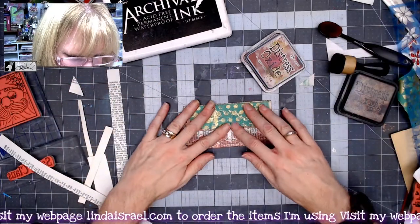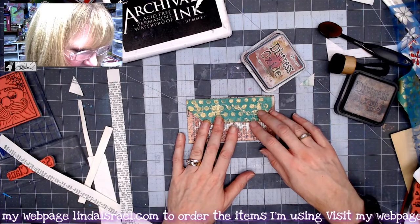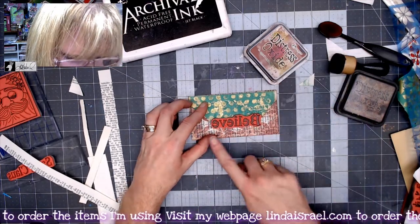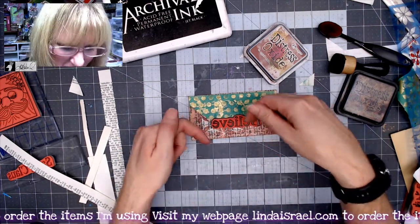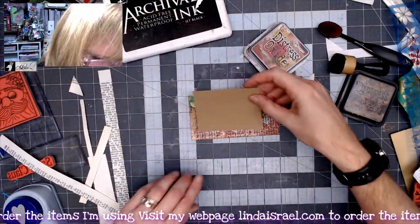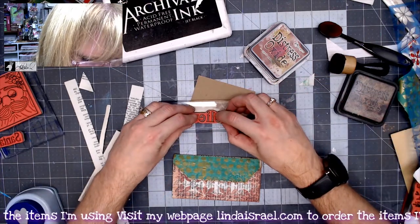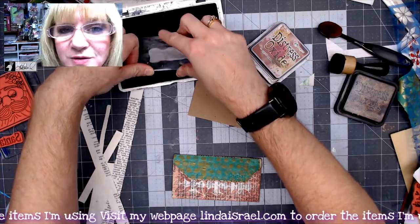We need a mechanism to close our little envelope, so I was grabbing a punch but I've changed my mind. I like the idea of stamping the word 'believe' onto another piece of paper and making that a little spot that the envelope would tuck into. I found a piece of craft cardstock that's big enough — we're going to stamp 'believe' onto it.